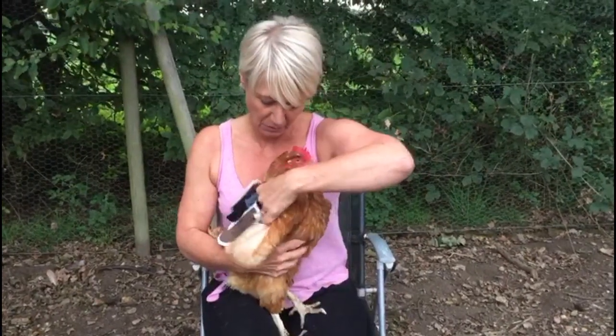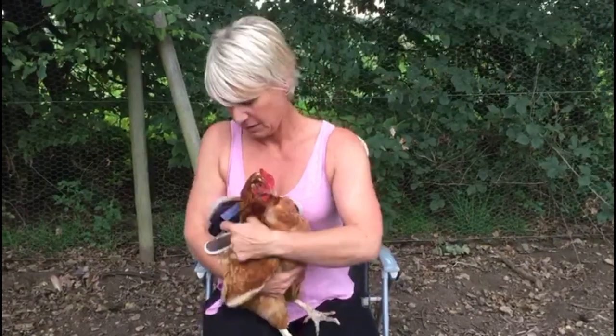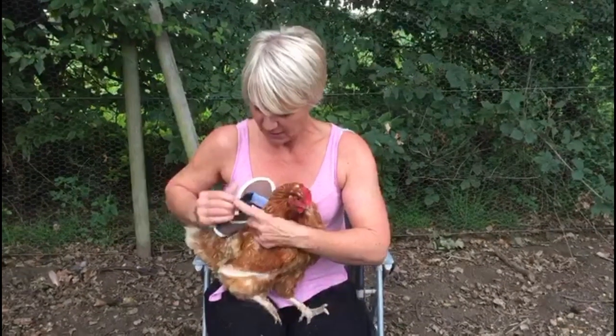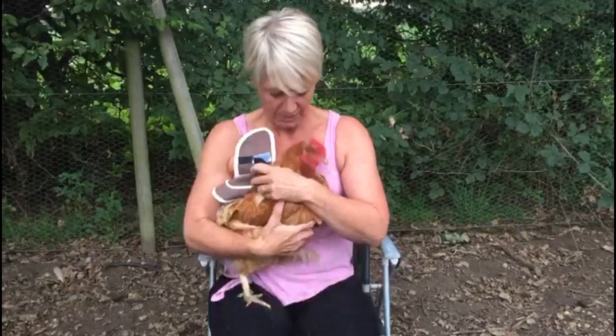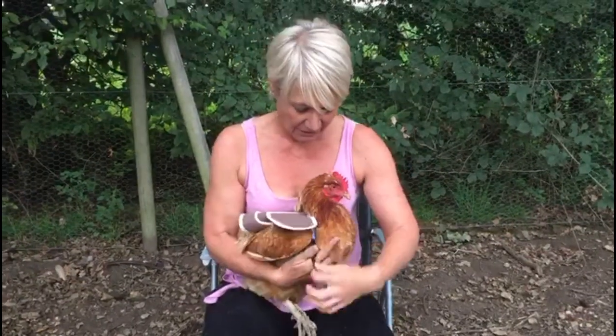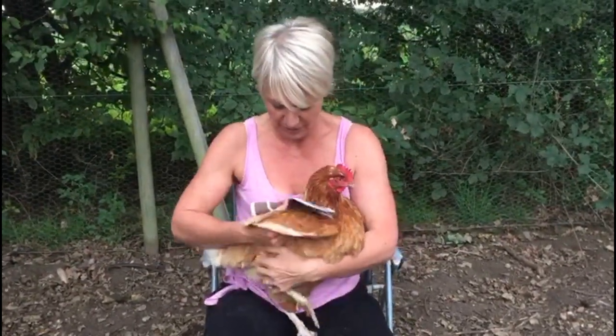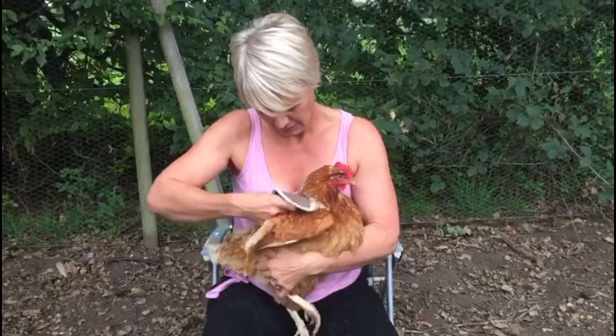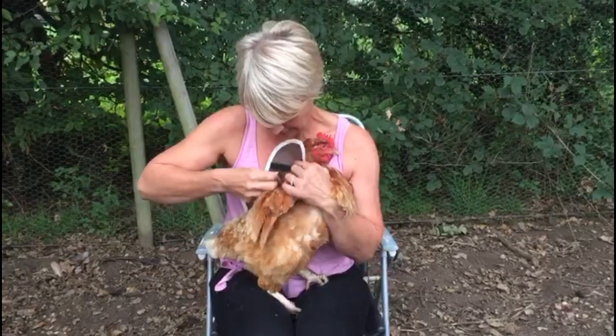Make sure all the feathers are through. Then you get the Velcro strap on the wing protector — it's alright. You pull that to the front; that also goes underneath the wing. And that connects back on itself.